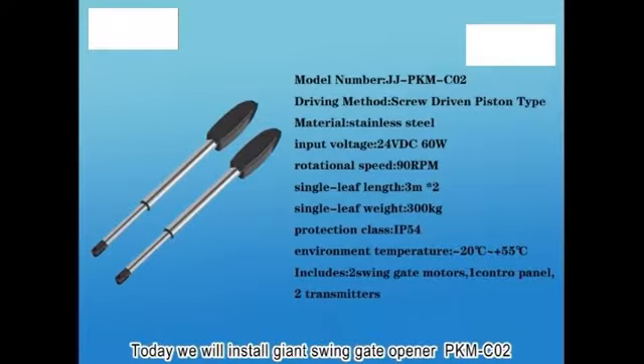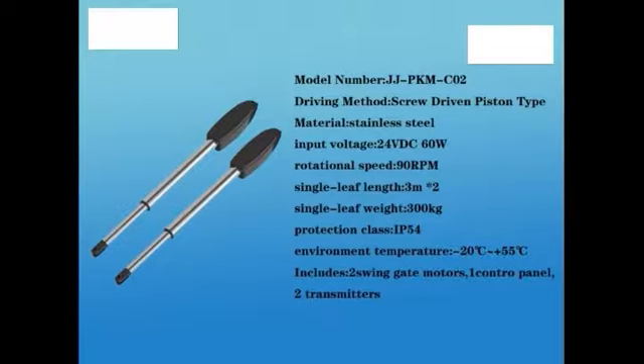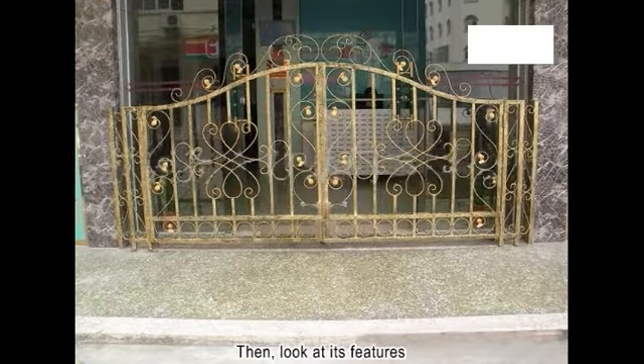Today we will install the Giant Swing Gate Opener PKMC-02. First, we look at PKMC-02 related configuration information. Then, look at its features.